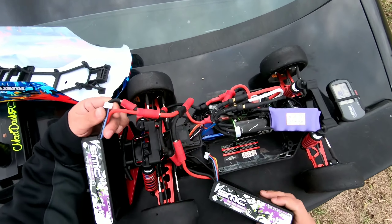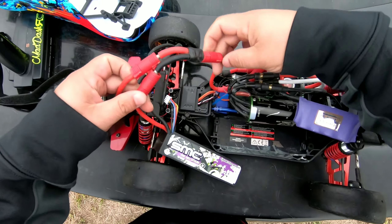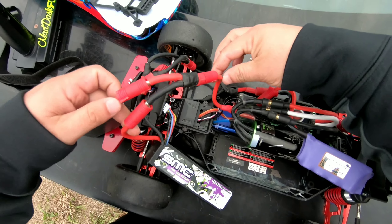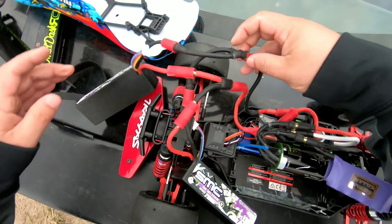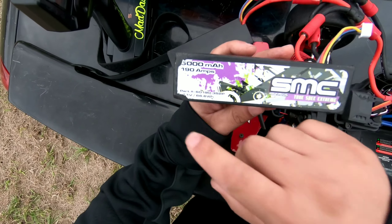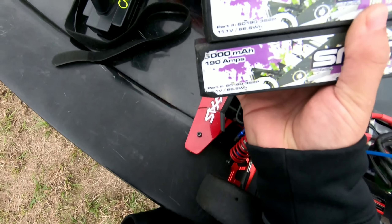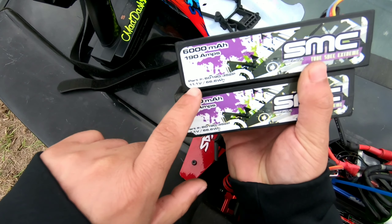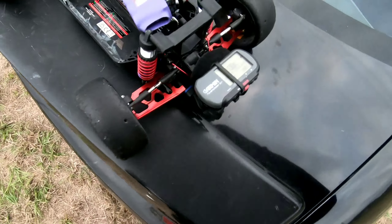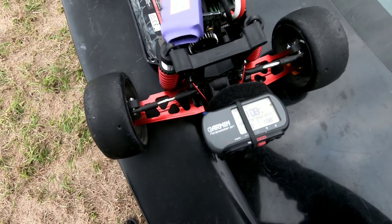Right here let me show you guys real quick what we got going on — we got red and red right here. You can see this part is black but it's still power, power, power running right here. We got black to black right here, one 3S pack. You can see it's the same battery there — 11.1 volt. That's it guys, 108 with the Rustler 4x4. Thanks for watching, appreciate it.